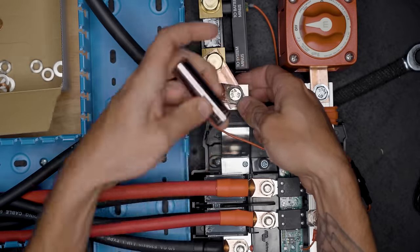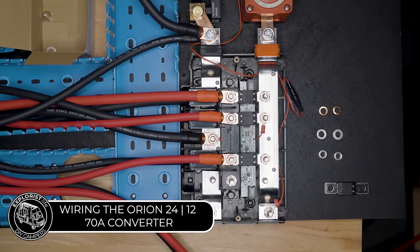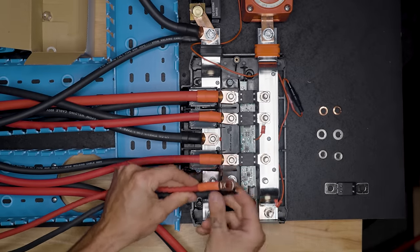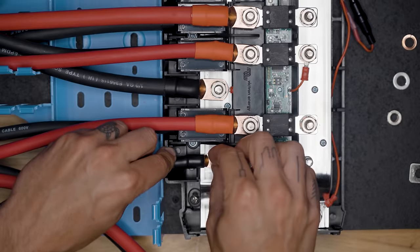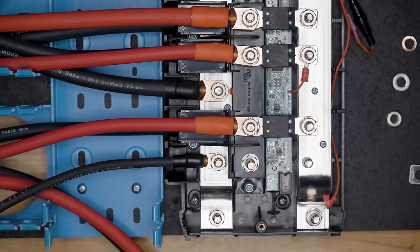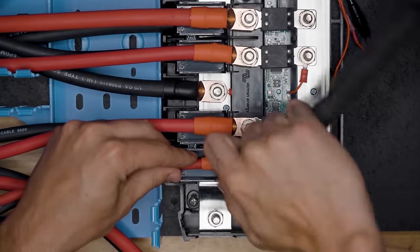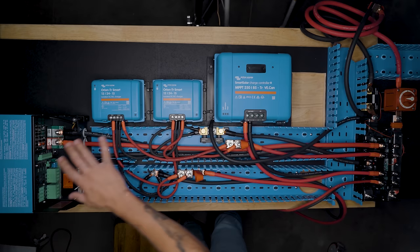The last connection on the Lynx distributor side is the two wires going to the Victron Orion 24-to-12 70-amp converter. They attach the exact same way as all the other connections: lug on the negative bus bar with washer, lock washer, and nut, then separator, fuse, positive wire, washers, lock washers, and nuts.